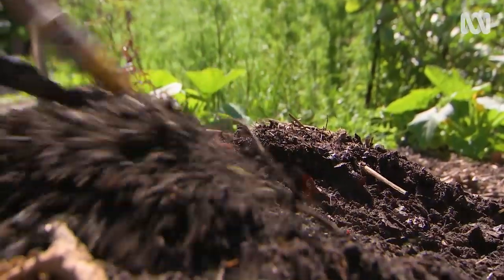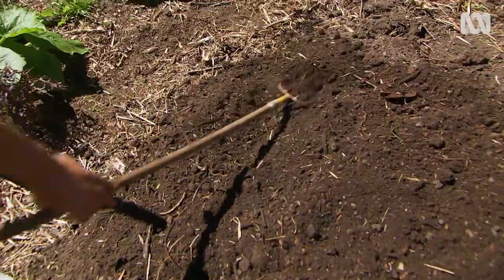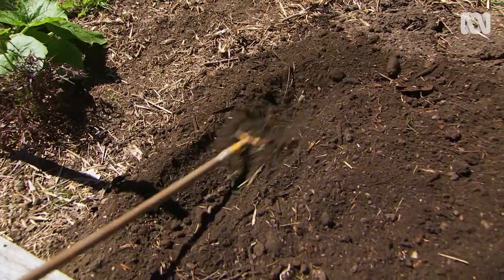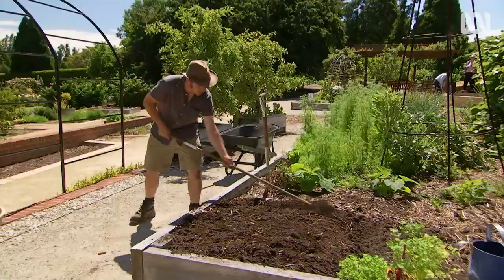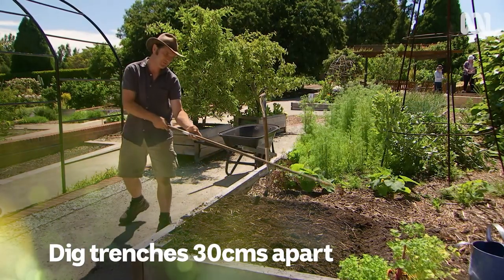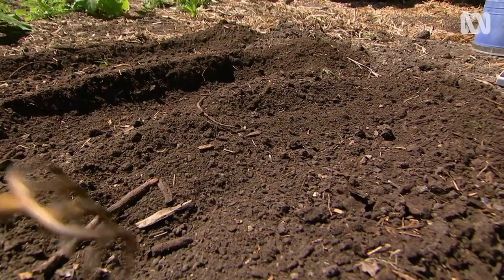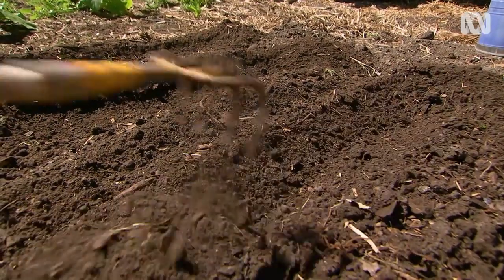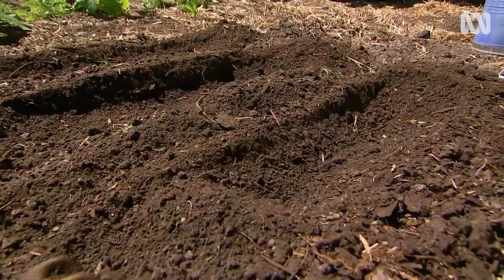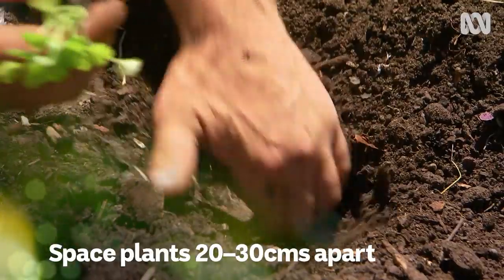For celery seedlings to thrive, you need full sun and a deep, fertile soil. I'm feeding up this patch soil with some delicious homemade compost. I'm just creating some trenches about 30 centimetres apart. The thing with the trenches is the water will tend to sit in them and give the plant that moisture it needs to stay sweet.